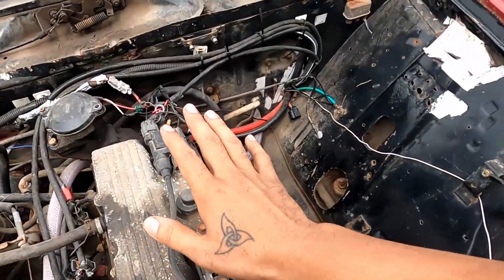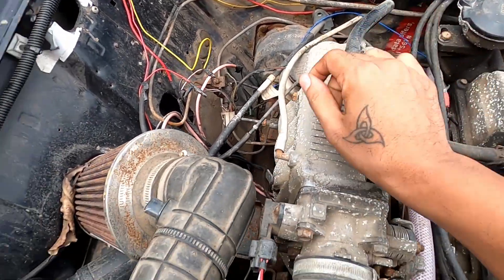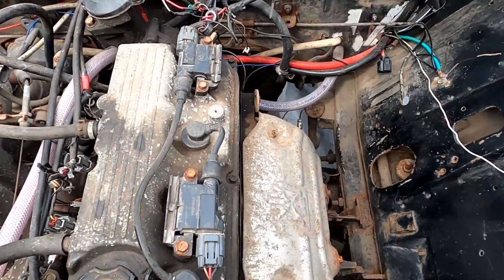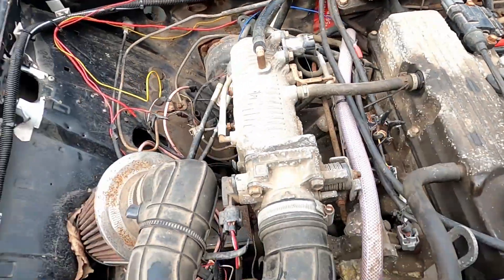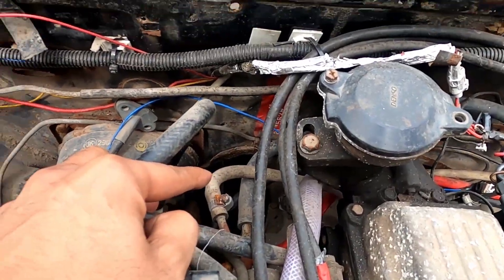Now we will remove the wiring. We will remove the plug work, the vacuum hose for the brake booster, and this is for the map sensor. The wiring down pipe, Nikuns has already taken it off. We will remove the fuel line. After removing this, we are going to disconnect the gearbox and try to pull the engine out.